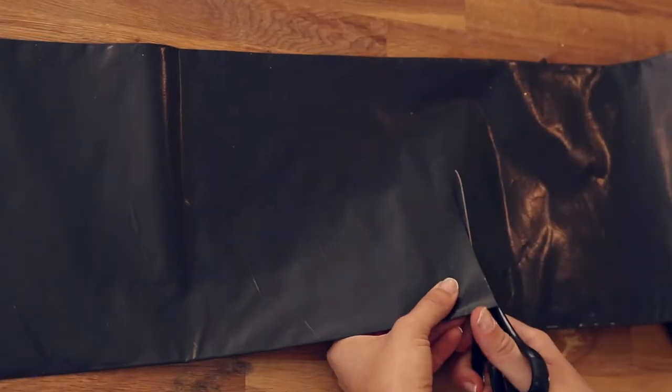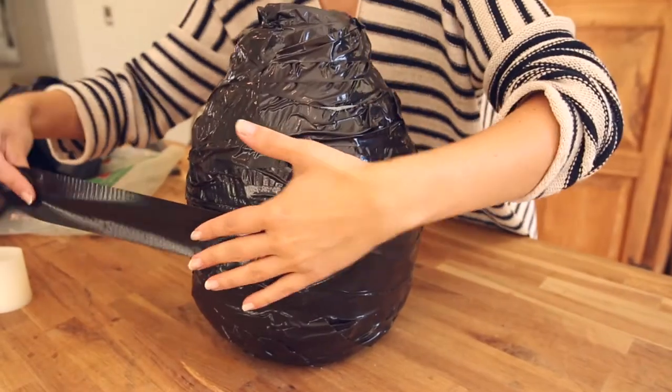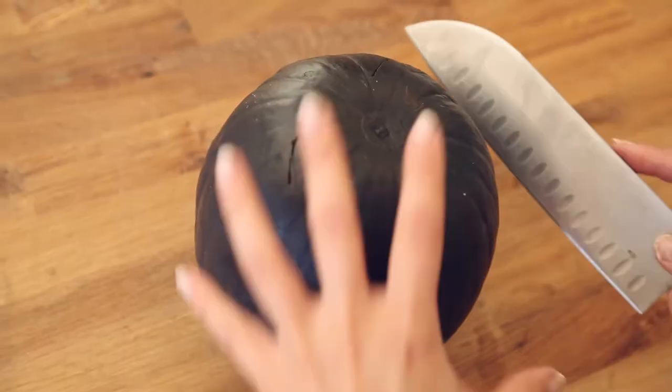Cut a garbage bag to the size you would like for the body of your cat. Then fill it up with sand and tie it shut. Surround the bag with black duct tape.